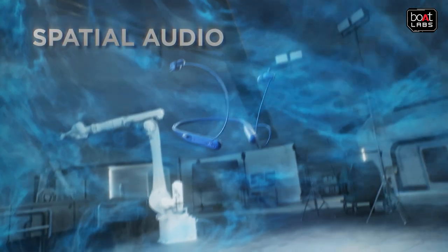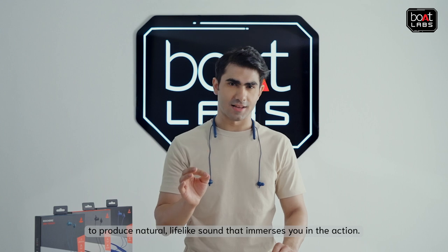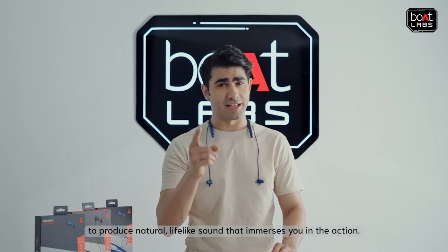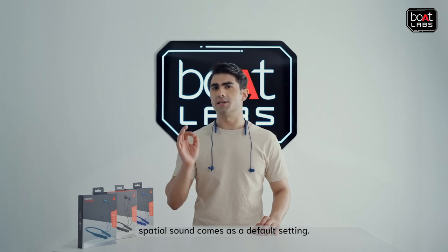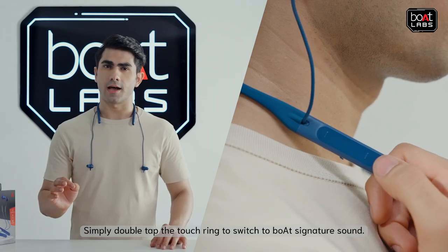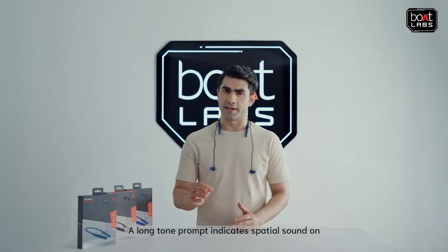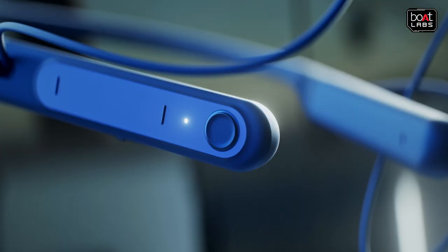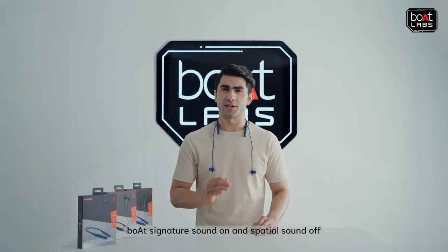With spatial sound powered by Dirac Virtue, this neckband senses its surroundings to produce natural, life-like sounds that immerses you in the action. In Rockers 255 Touch, spatial sound comes as a default setting. Simply double tap the touch ring to switch to Boult signature sound. A long tone prompt indicates spatial sound on, and a short tone prompt indicates Boult signature sound on and spatial sound off.